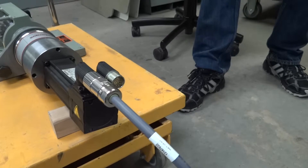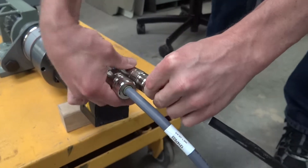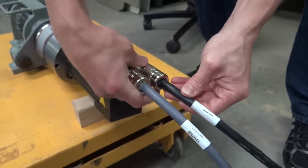Next, attach the motor lead with the white insert to the motor in the same fashion. Be sure to check that you are placing each connector in the proper place because each has a different number of pins. Forcing the connectors into place may damage them.